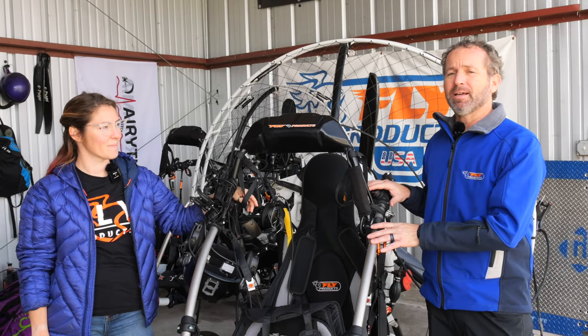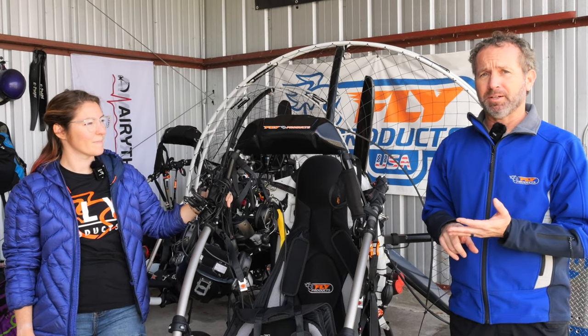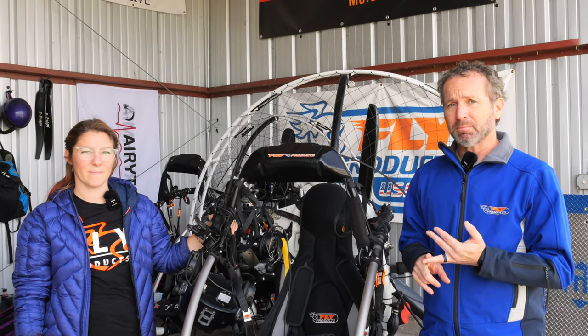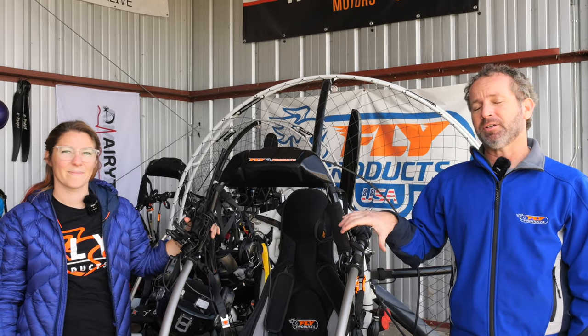This is the Eco 2 Lite. You can get it with three different engine options: the Cosmos 300 with a 160 propeller, the RMZ 500 also with a 160 propeller, or the Rotax 582, which we have in the corner behind us, bringing you up to 65 horsepower.